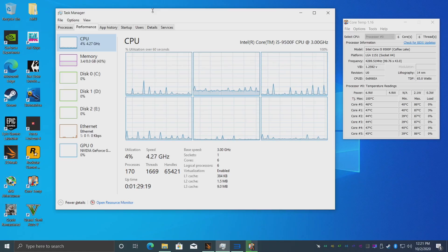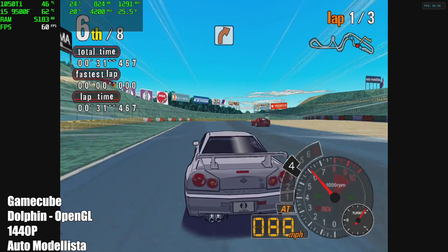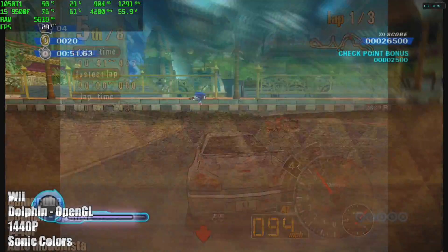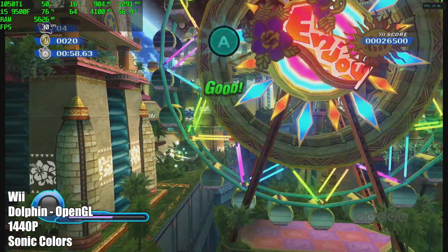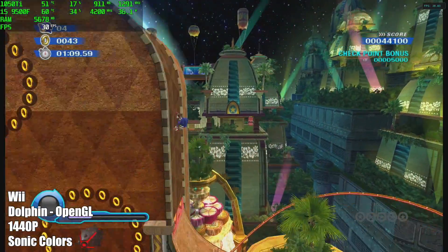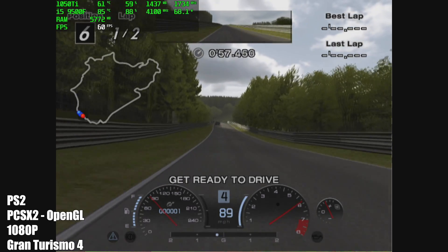First up we have some GameCube using Dolphin with the OpenGL backend. I didn't even have to switch it to DirectX 11 or Vulkan, and I was able to upscale to 1440p. Even with Automodelista, which is a harder one to run, we're at full speed. Moving to Wii — here we have Sonic Colors at 1440p with the OpenGL backend, again full speed with no issues whatsoever. Over to PS2 with PCSX2 using the OpenGL backend, upscaled to 1080p — Gran Turismo 4 is running at full speed, as are the other games I tested.